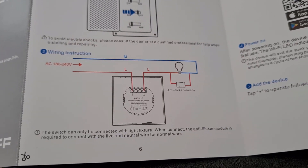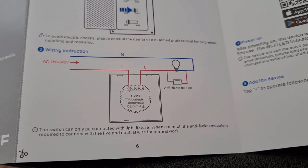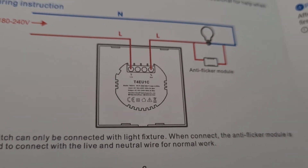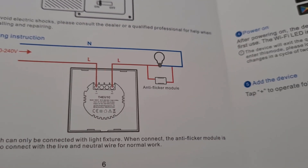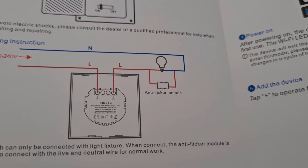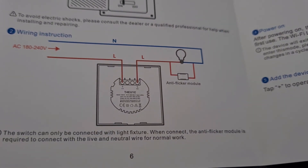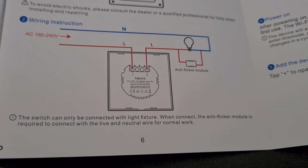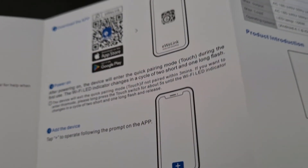You can see the wiring diagram. This one has no neutral wire in the switch itself — live input goes into live, and then the switched live output goes to the bulb. Around the bulb you fit an anti-flicker module, because without it LEDs can flicker. I think the anti-flicker module is just a capacitor.